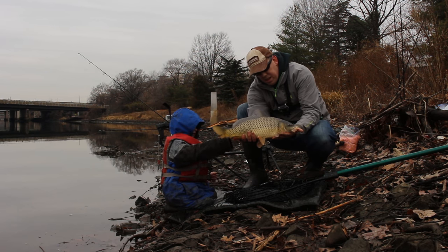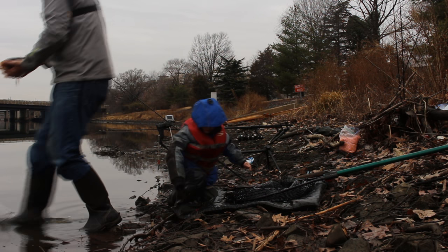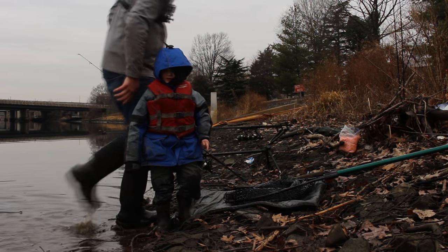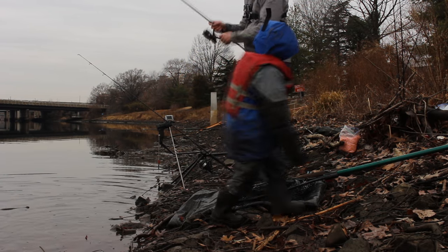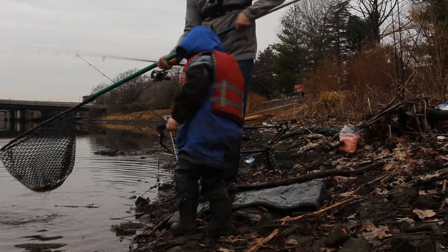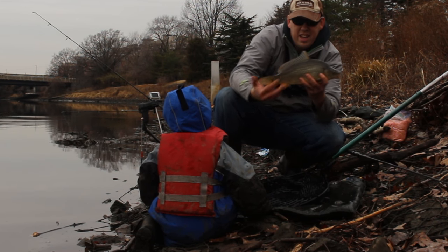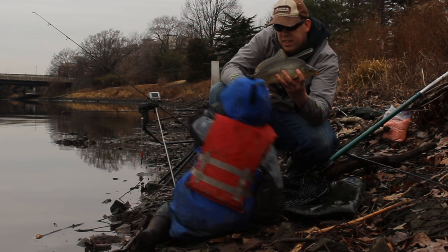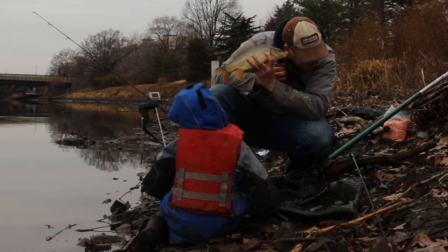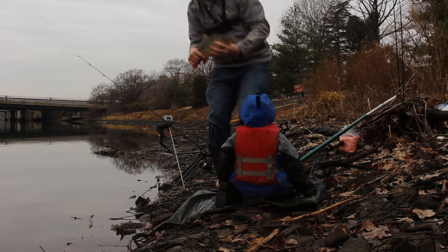You want to kneel down and hold him? Another beautiful carp! He's got a little tail, look at that — he's got a little hump on his back. He's making noises — he just chirped at me! Alright, shall we go put him back?